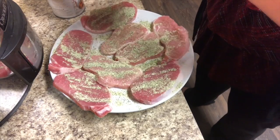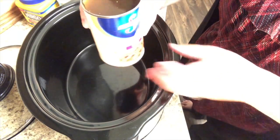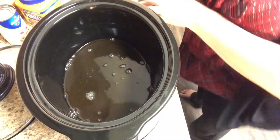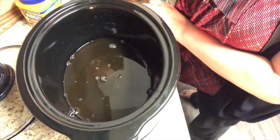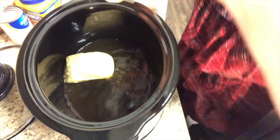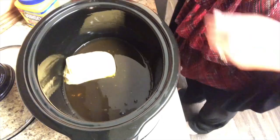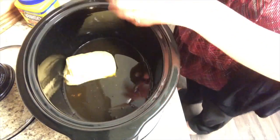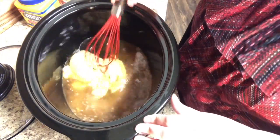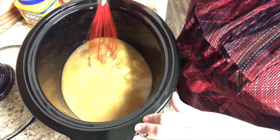After your pork chops are seasoned, set those aside while we get the crock pot all set up. Take your crock pot and pour in one can of beef broth, then one can of cream of chicken condensed soup, and then add your one packet of brown gravy mix as well. This is going to be our gravy base that the pork chops are going to cook in. Whisk those all together to get a thin, consistent mixture so the cream of chicken soup is fully mixed in with the beef broth and brown gravy.